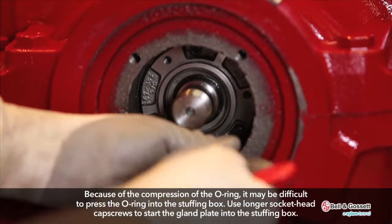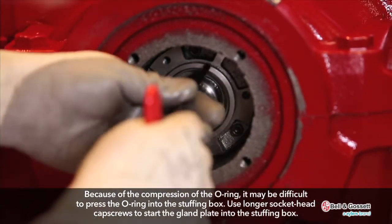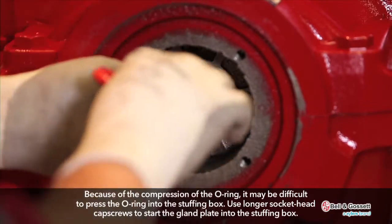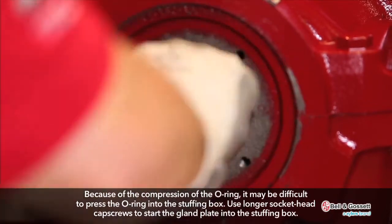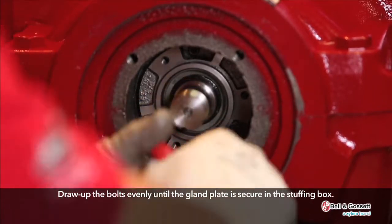Because of the compression of the O-ring, it may be difficult to press the O-ring into the stuffing box. Use longer socket head cap screws to start the gland plate into the stuffing box. Draw up the bolts evenly until the gland plate is secure.